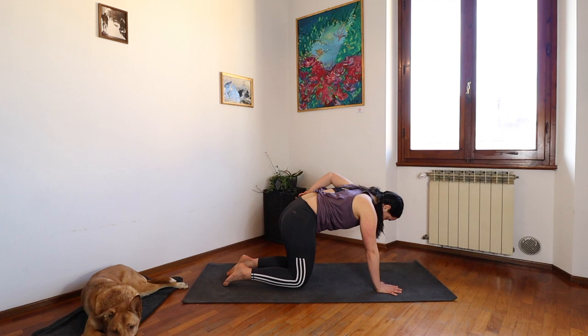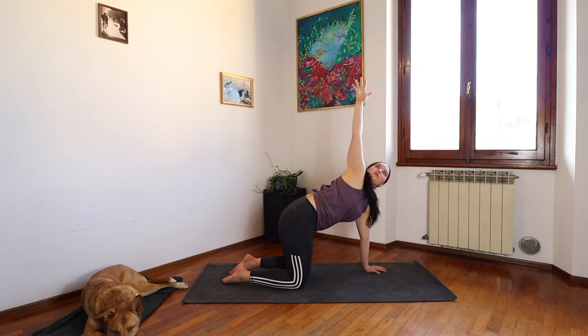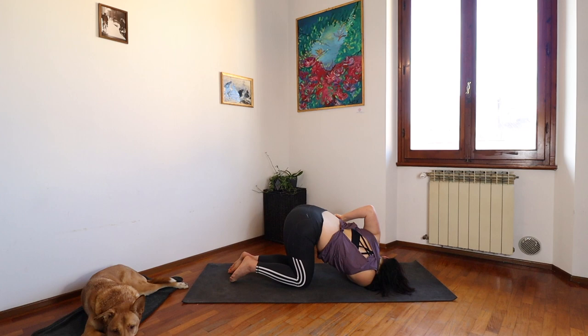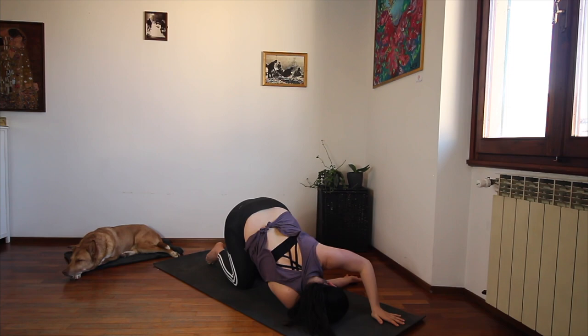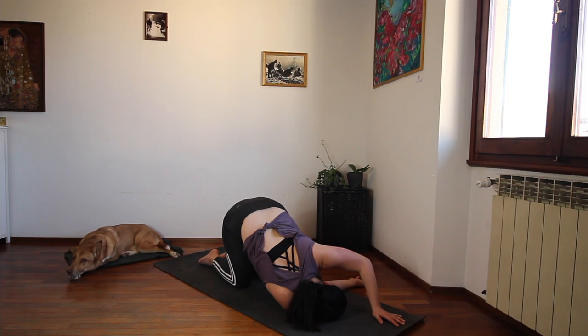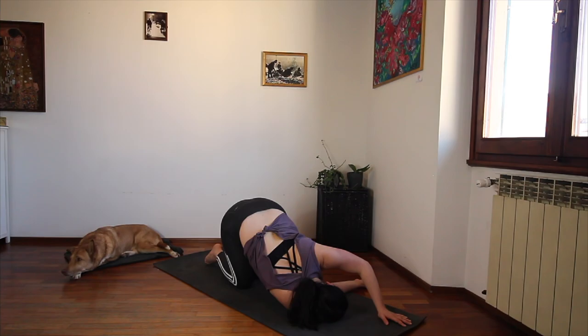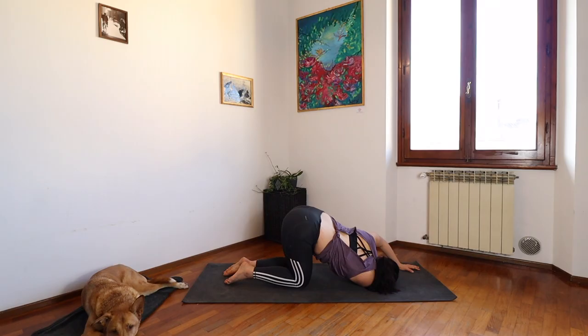On your inhale, reach your right arm up high. Look up. And let the whole length of your exhale take you to thread your right arm underneath your left. Right shoulder to the mat, right palm open to the sky. Left arm is out long. Rest the right side of your head on your mat. We're aiming to keep our hips stacked over our knees. A couple more breaths. Opening the upper half of our bodies — our chest, our shoulders, our upper back.